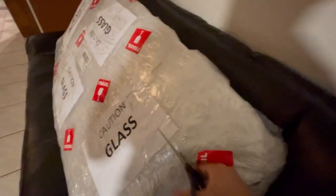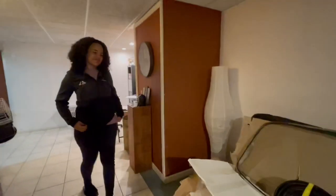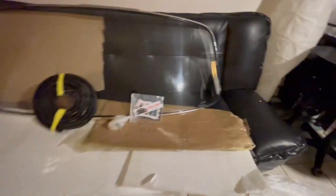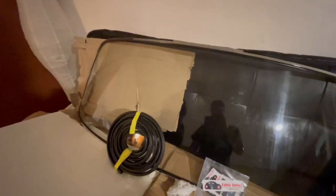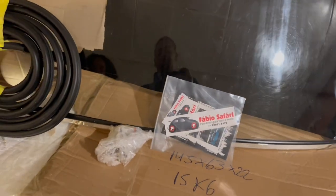Ironically, my wife was much more excited than me about this package. What do you think? You like? Yeah, it's really nice. You see the handles and everything? So there we go — it's everything that was promised by Fabio. Big shout out to Fabio Safari; he does business mostly on Facebook.